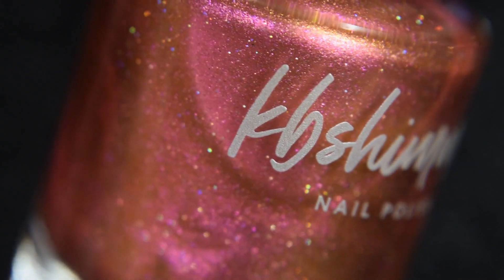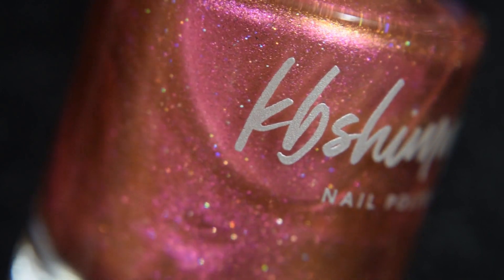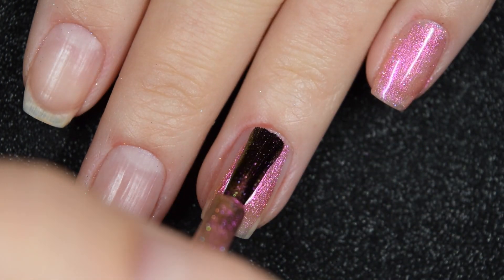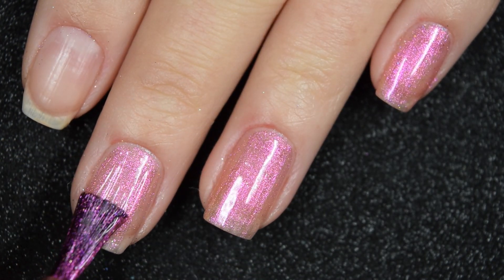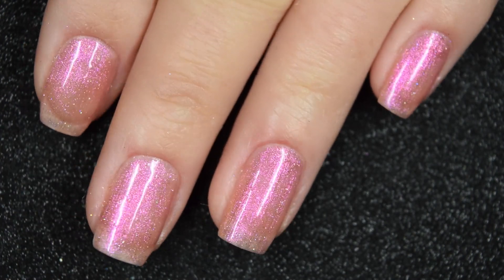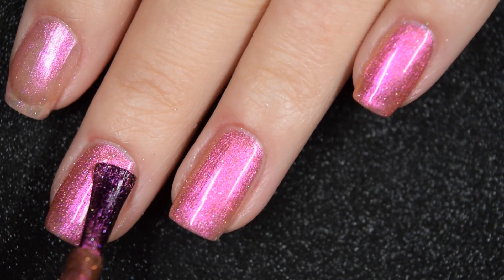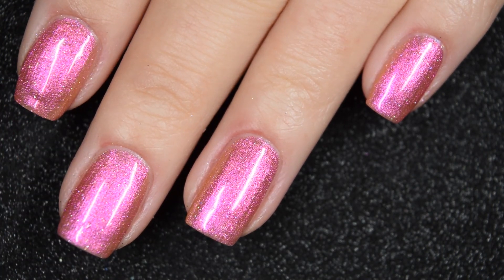Up next we have Stay Toasty My Friends, another multi-chrome. This one primarily goes from golden to pinky to orange, and in different lightings you get more yellowy shades. It also has a scattered holographic to it. Formula is very smooth and easy to work with, a little bit sheer, with a super strong pink flash. This is another two-to-three coater depending on how picky you are. It dries a little dull so you'll want a top coat, but nothing dries textured and nothing is difficult to remove.